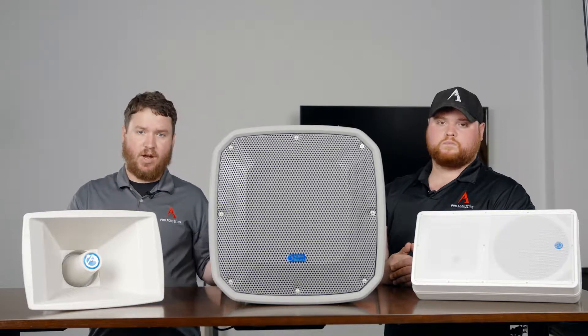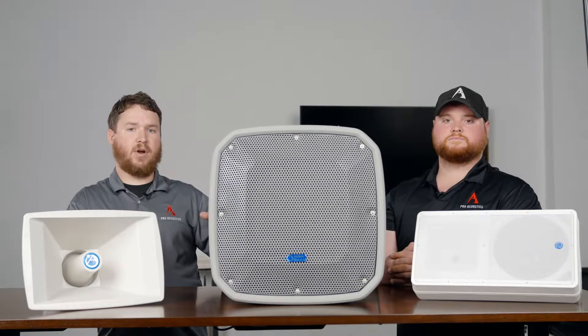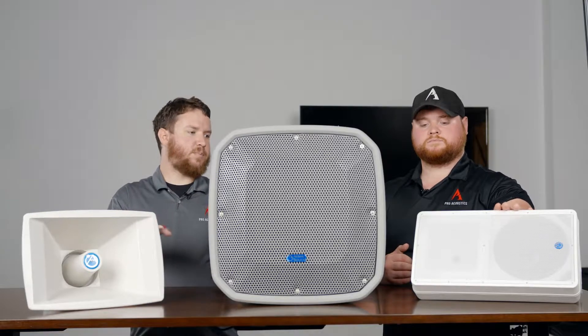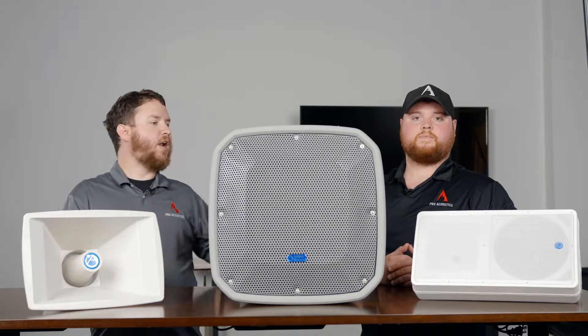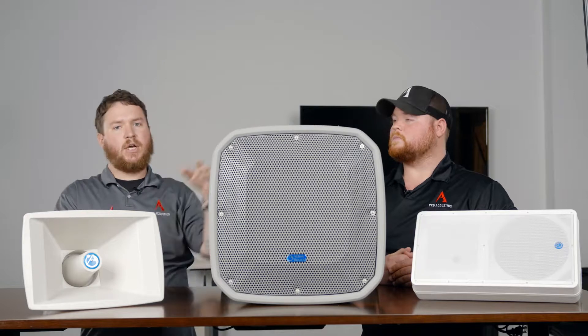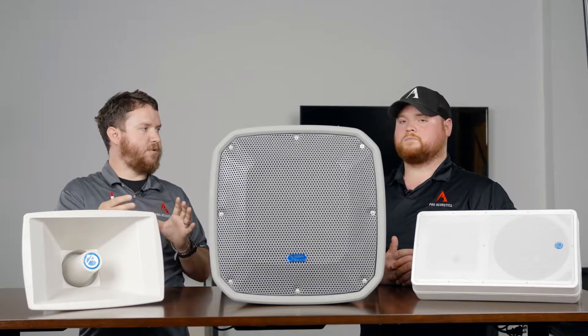At Pro Acoustics we sell a lot of different products. You just happen to have Atlas stuff on the table — we sell from Atlas to Yamaha and a lot of other manufacturers in between. The SM82T on the far left is a conventional speaker with a built-in 70-volt transformer — an eight-inch woofer and a high-frequency driver in one cabinet. It's good for music, but there are certain limitations on how far a conventional speaker is going to be able to throw.